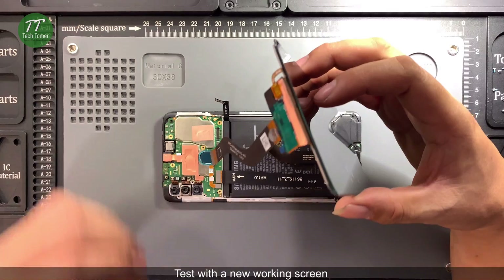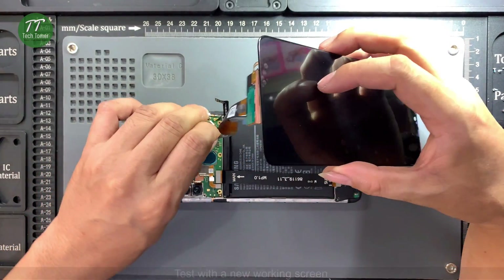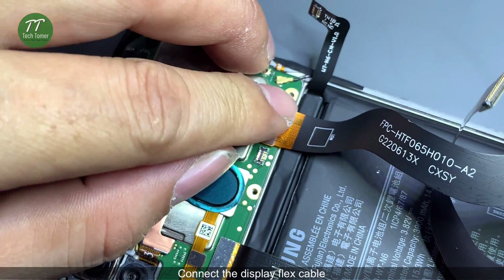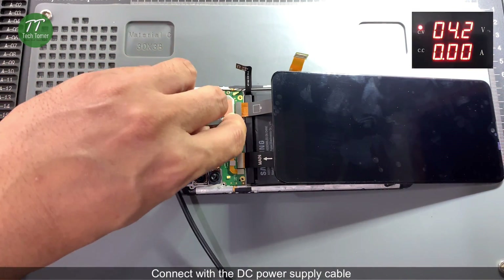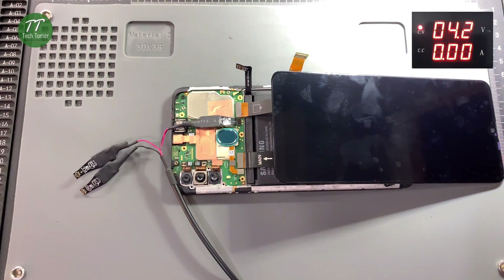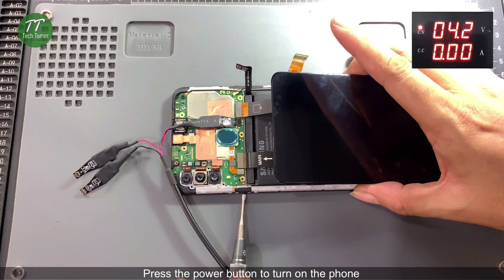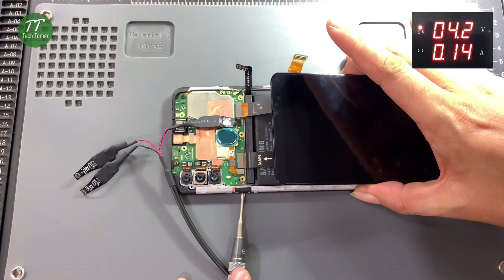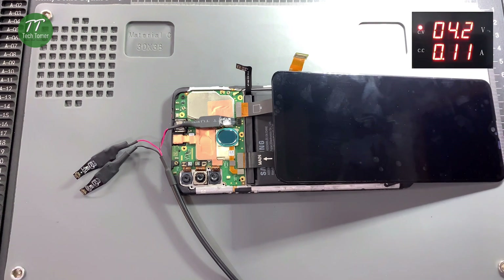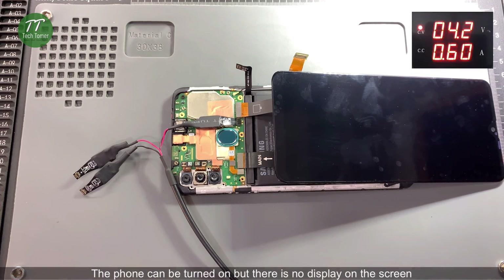Test with a new working screen by connecting the display flex cable and connecting with the DC power supply cable. Press the power button to turn on the phone. The phone can be turned on but there is still no display on the screen.